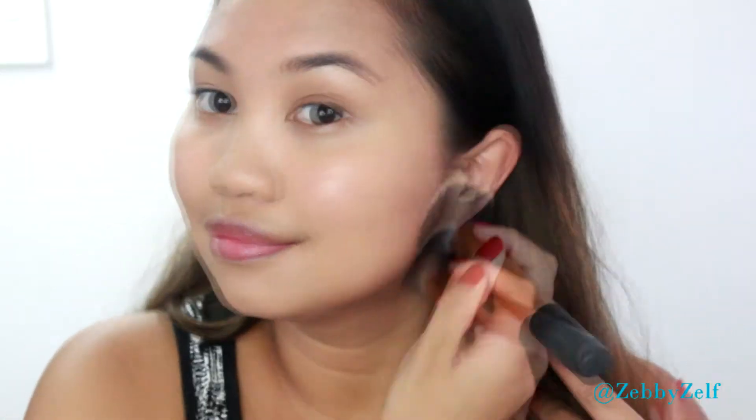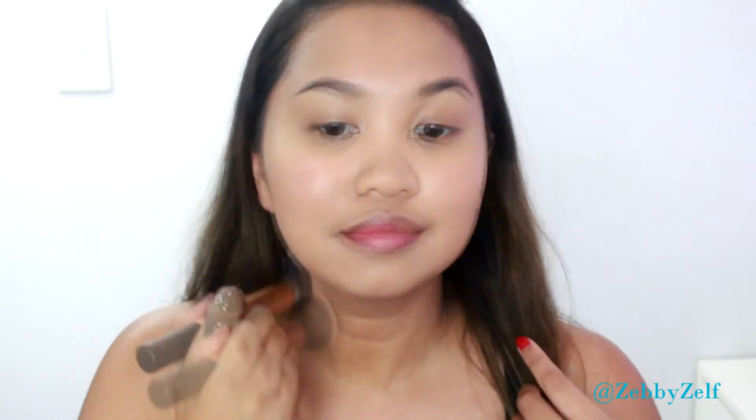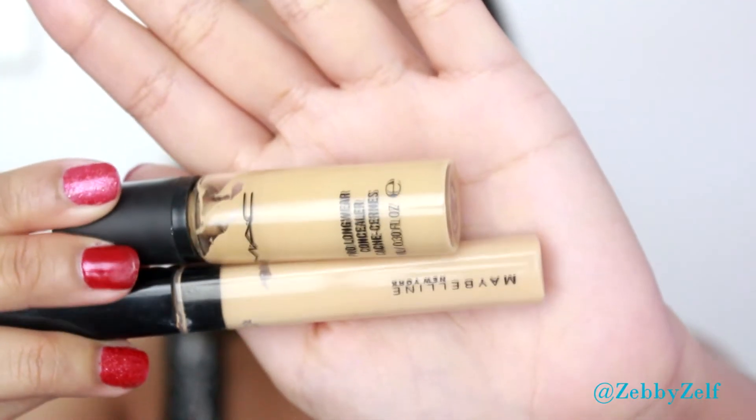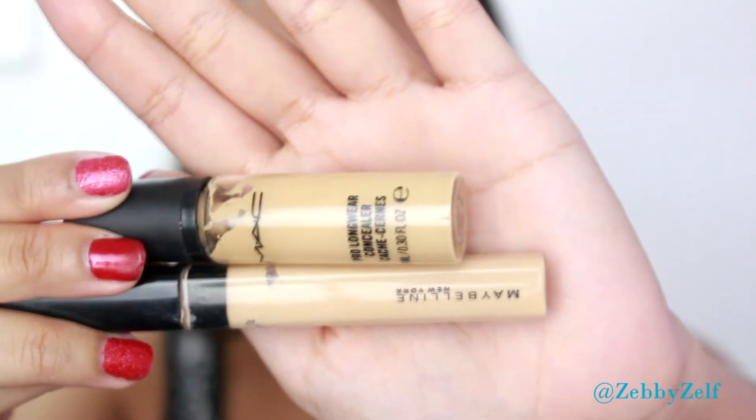I'm buffing the foundation with a circular motion so it will sink into my skin. Next is concealer. I'm switching between the Maybelline Fit Me number 20 or the Prolong Concealer in NC 30. For this video I'm using the Prolong Concealer.